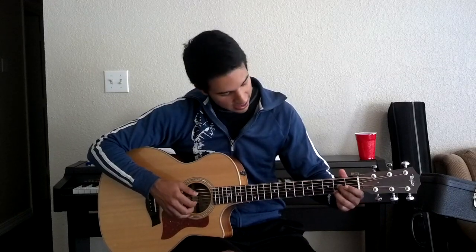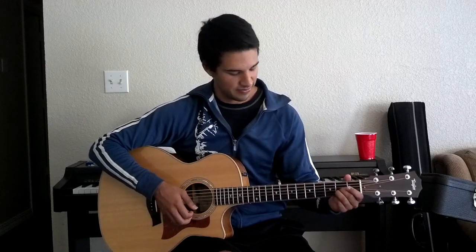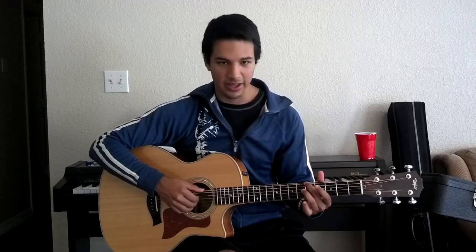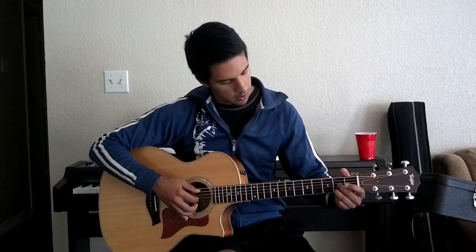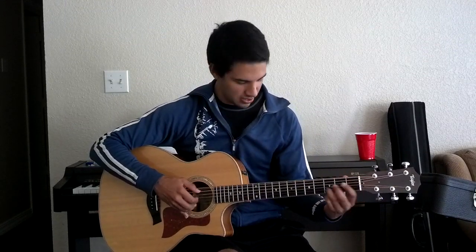And then the 1st string by itself. And then you hammer on to the 2nd fret. And then open 5th. 2nd fret on the 3rd string. And then you're going to trill open and 2 on the top string. And you're going to end it by hitting 2nd fret on the B string. Then you're going to slide up to the 3rd fret. And hit open 6. So hit it and slide.